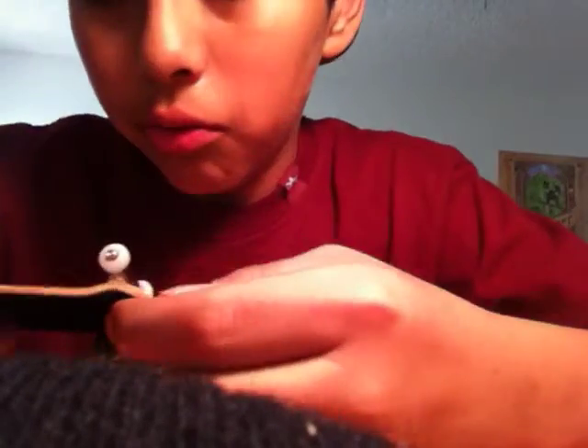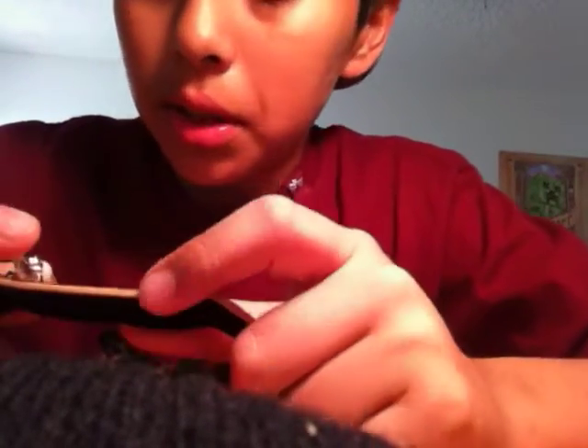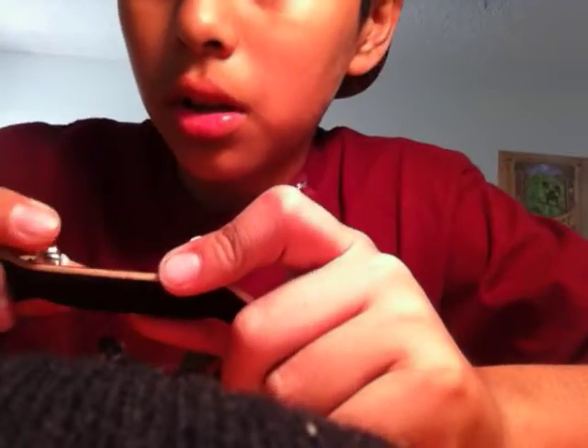Hey guys, I said I would be doing a review on my Broken Knuckle fingerboard, so let's get started.